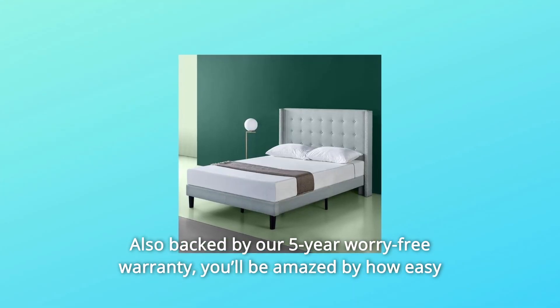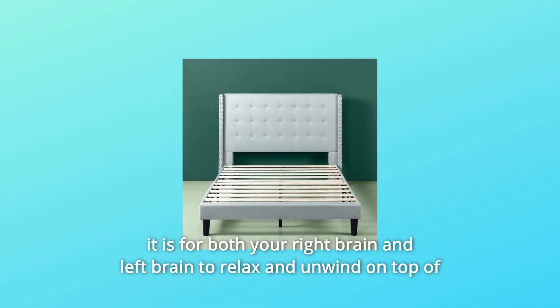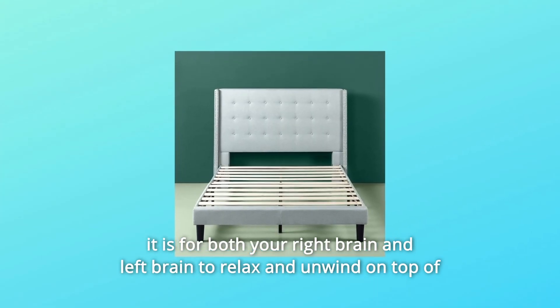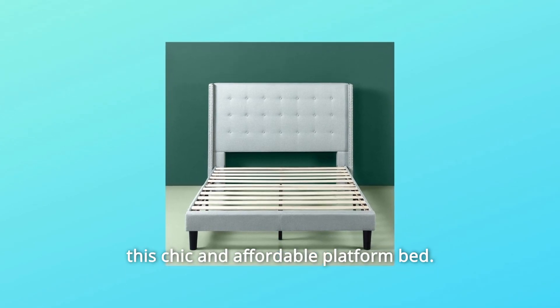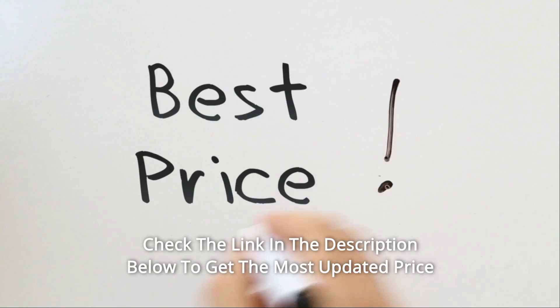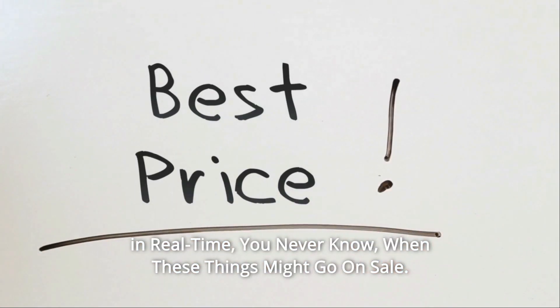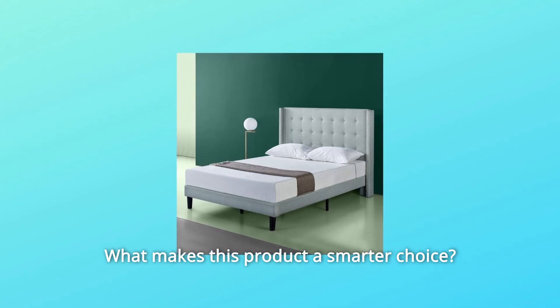Also backed by our 5-year worry-free warranty, you'll be amazed by how easy it is for both your right brain and left brain to relax and unwind on top of this chic and affordable platform bed. Check the link in the description below to get the most updated price in real time — you never know when these things might go on sale.